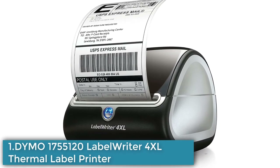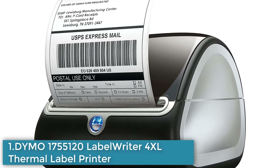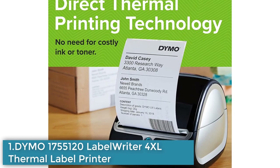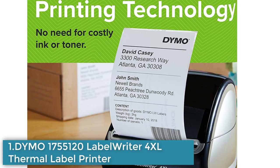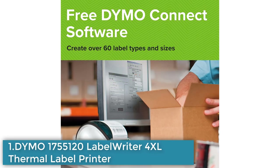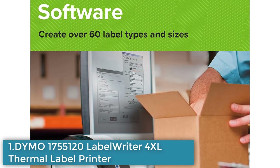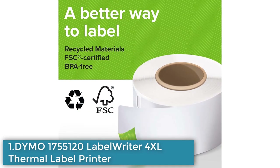Number 1: Dymo 1755120 LabelWriter 4XL Thermal Label Printer. The Dymo 1755120 LabelWriter 4XL is a compact printer that prints large-format labels, including 4x6 shipping labels, warehouse labels, barcode and identification labels, bulk mailing labels, and more. It is perfect for e-commerce sellers as it can print shipping labels directly through platforms like Amazon, eBay, Etsy, Poshmark, ShippingEasy, Shopify, and ShipStation.